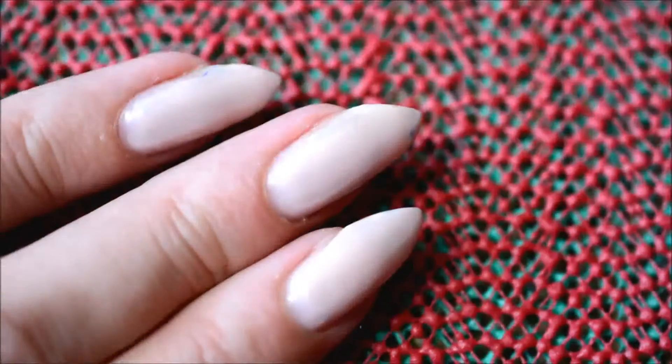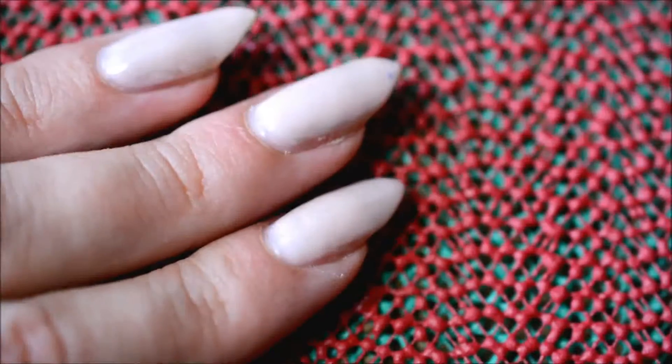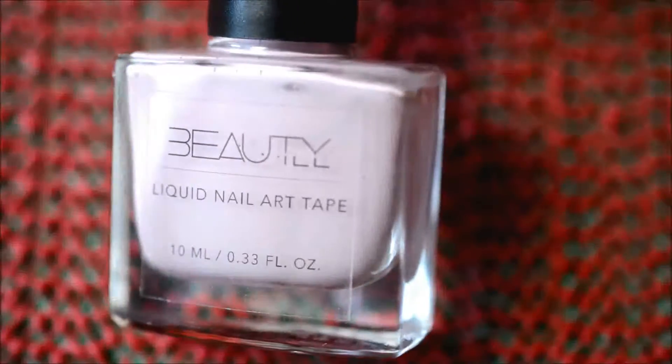As usual these days, I started out with gel nail polish and I buffed it and applied regular nail polish base coat on it.